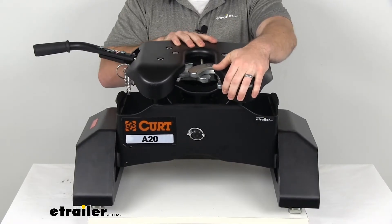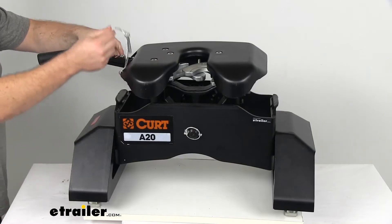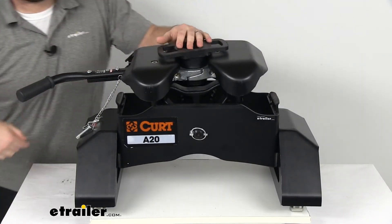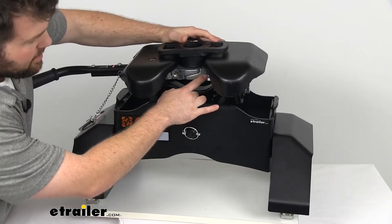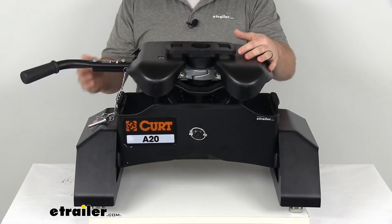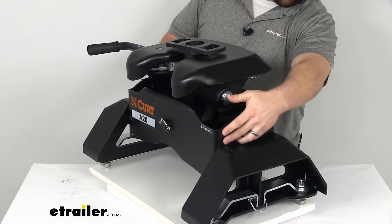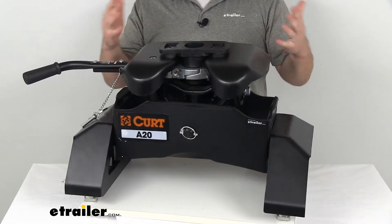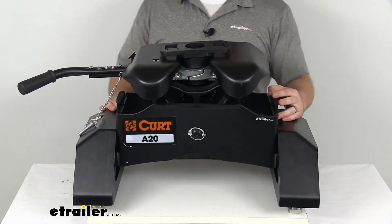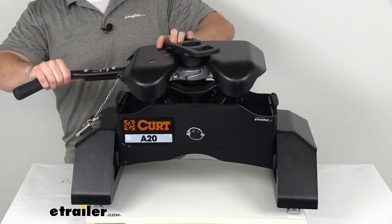You also have two built-in grease zerks on the head — one here and one there — so it's going to be very easy to keep everything lubricated and working properly. Our head also has a height adjustment, with several different holes going down this plate so you can adjust the height for different towing operations. It gives you a 4 inch height adjustment, going from 13 inches up to 17 inches, so if you've got different height trailers you'll have all those options to make sure everything is lined up correctly.